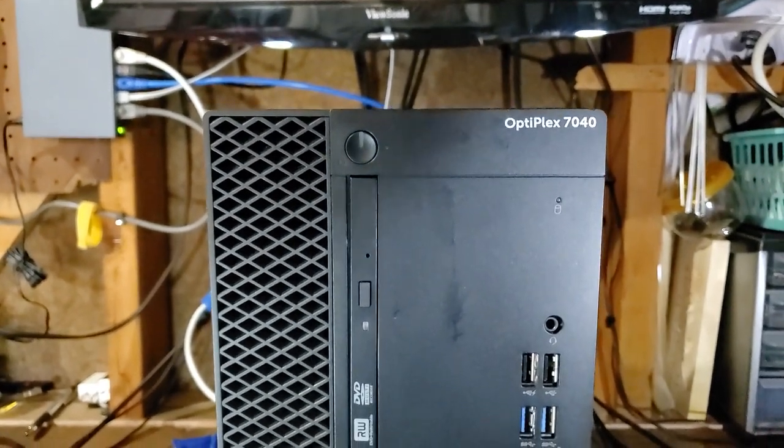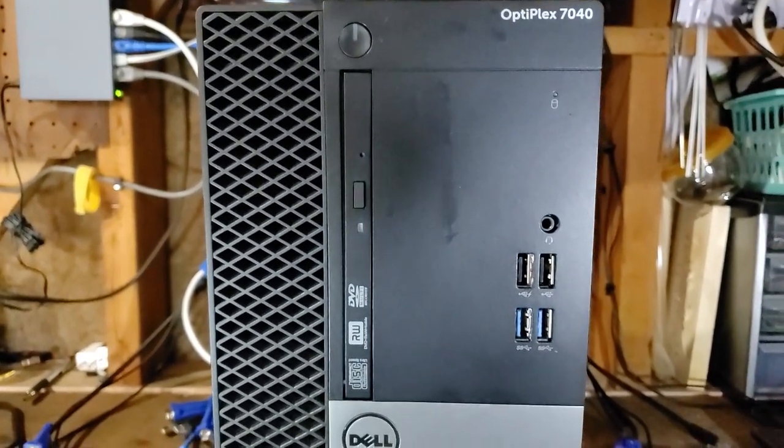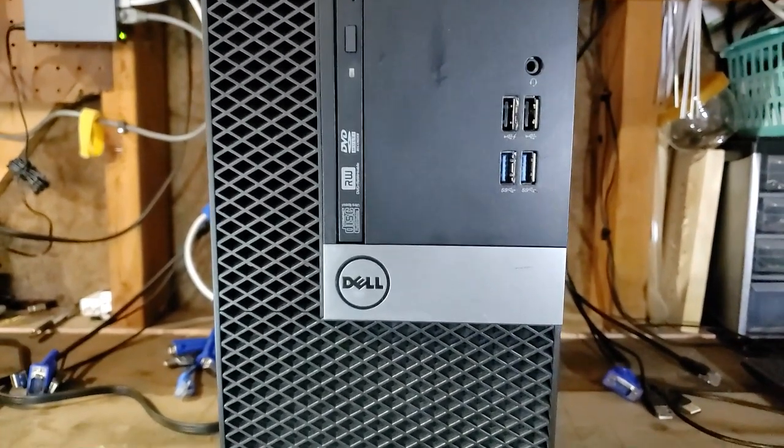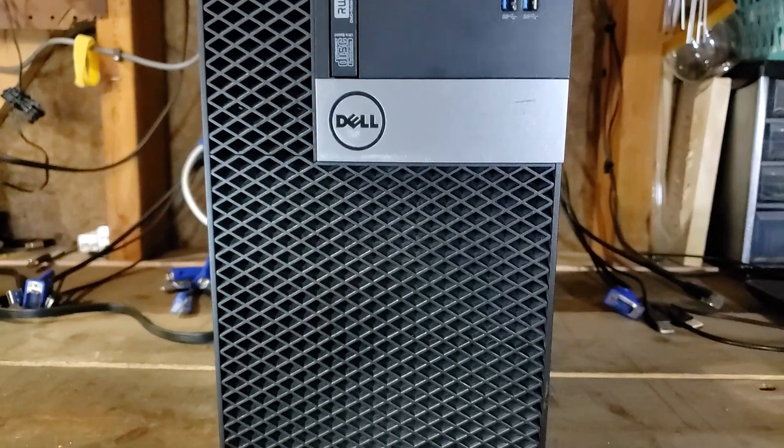This is a look at the front of the Dell Optiplex 7040. This system supports 6th generation Intel processors and I was able to buy this one locally for $120 with the Core i5-6500, but no RAM or SSD.